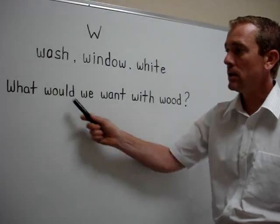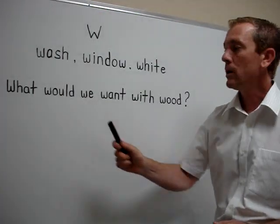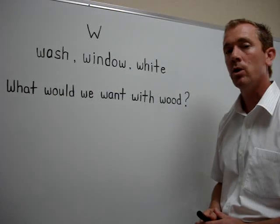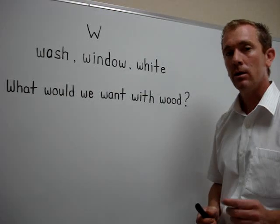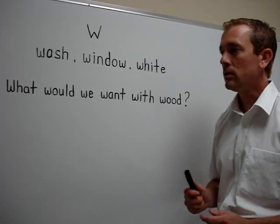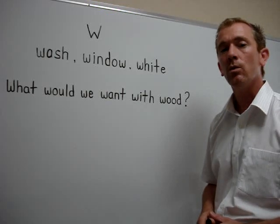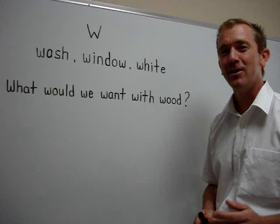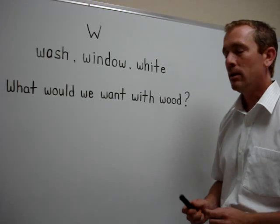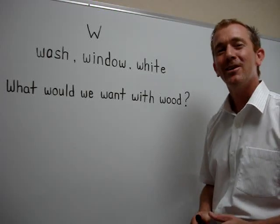Now let's look at a sentence with all W sounds. What would we want with wood? Let's try it again a little bit faster. What would we want with wood? One more time, a little bit faster. What would we want with wood? Now you try.